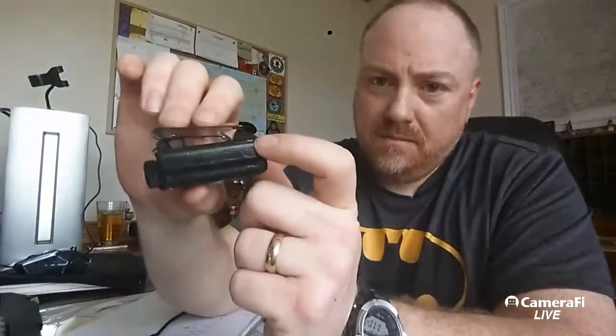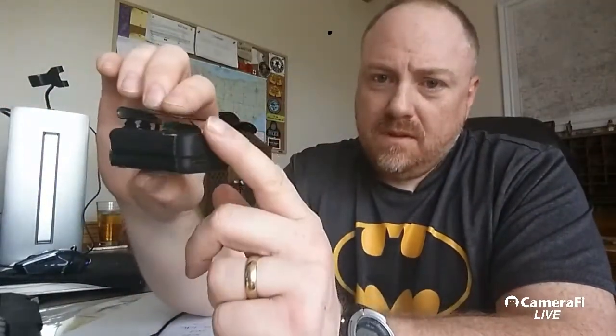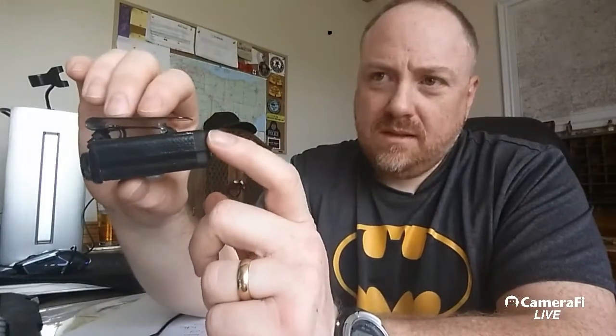There's a Mobius 2 out now, which is about the same size, but the buttons are on the side instead of the front, and it doesn't come with the little cradle, so you'd need to figure out mounting yourself. I think they've made some improvements — the Mobius 2 is 1080p.